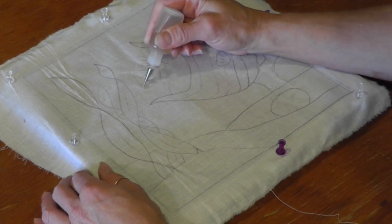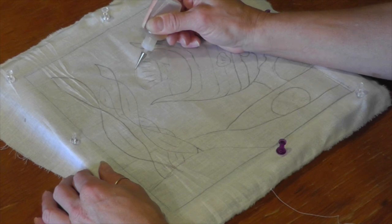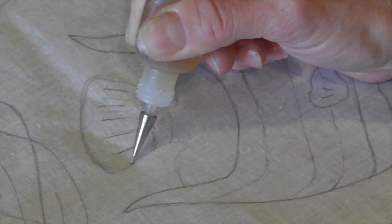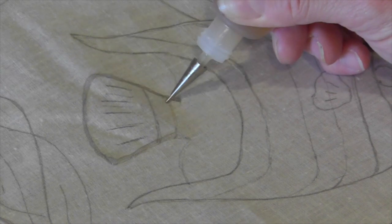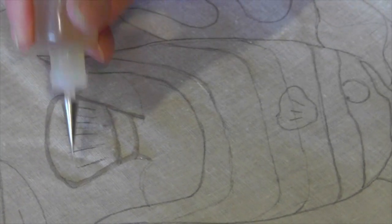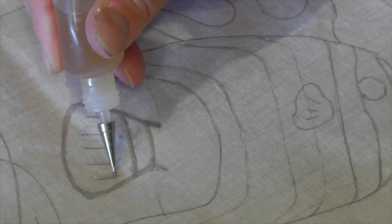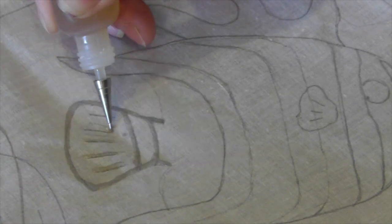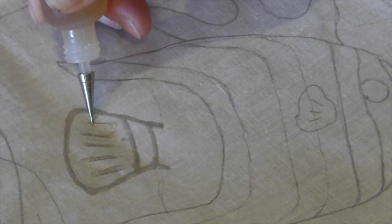I'm going to start drawing with a thin line and go around the design carefully. I want the Gutta to travel all the way through the fabric to the backside — if it doesn't, it won't wall off that area and the dyes will bleed into other areas. I'll put some ribs on the tail fin. You'll have to excuse me, I have a bit of a tremor and I'm a little shaky today. You can see the dark wet line where the Gutta has been applied.